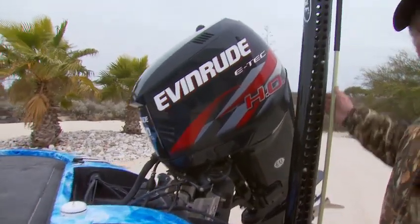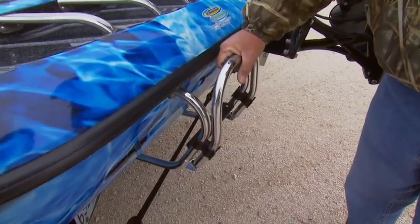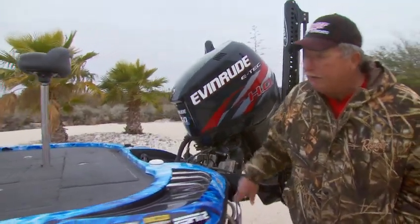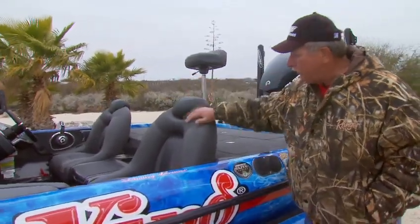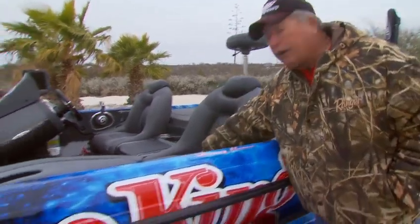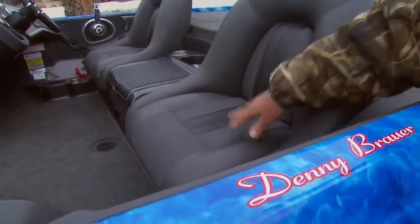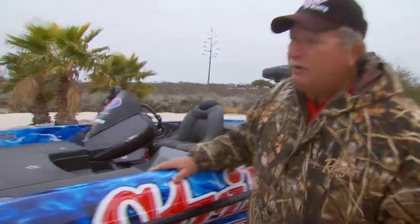I've got the boat equipped with two power poles. Ranger's got a ladder on the back — if you ever fall in or want to take a swim, it helps you get back into the boat. Moving on up, we've got the fabulous seating in this boat, whether you're talking a butt seat, a regular traditional chair, or the seats you'll actually be sitting in. They have a construction that in rough water takes all the hard knocks out, making it a pleasure to ride when you've got those four and five foot chops.